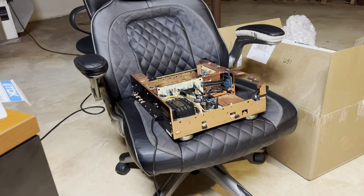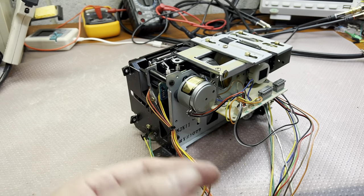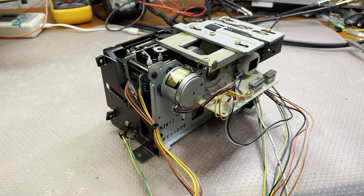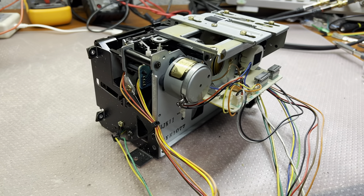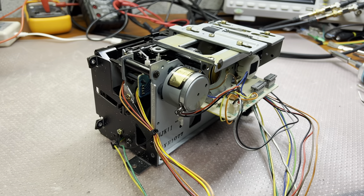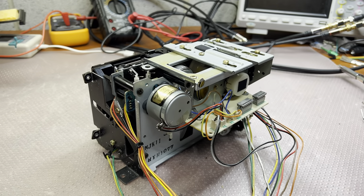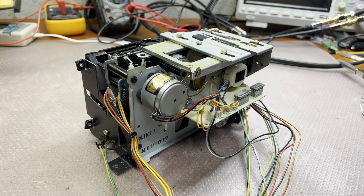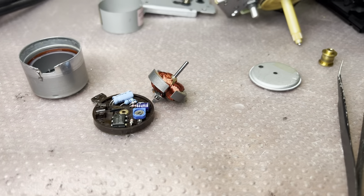Unfortunately I had to strip this deck again to remove the tape transport. I'll show you the motor reassembly — I did show it a couple of times, it's not too complicated. Just be careful and you can do it. See you when I reassemble the motor.